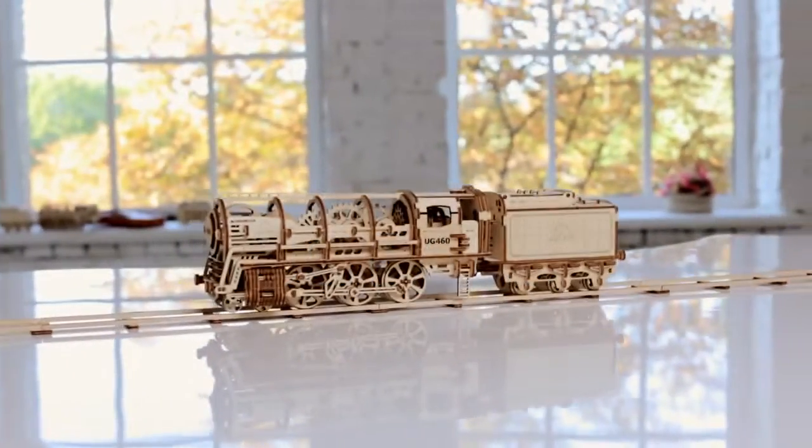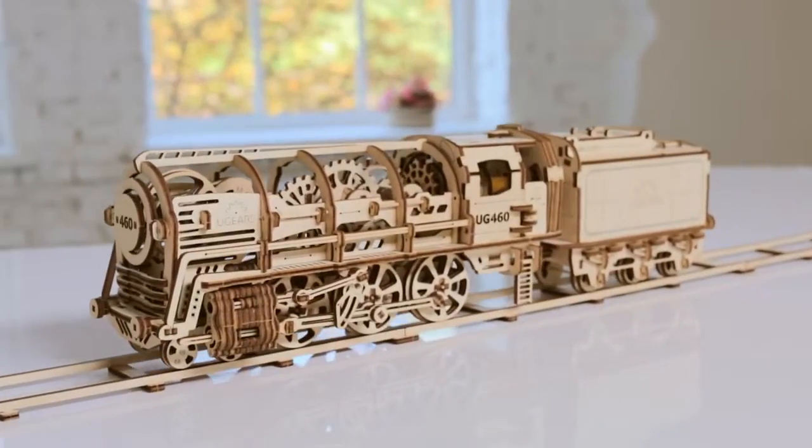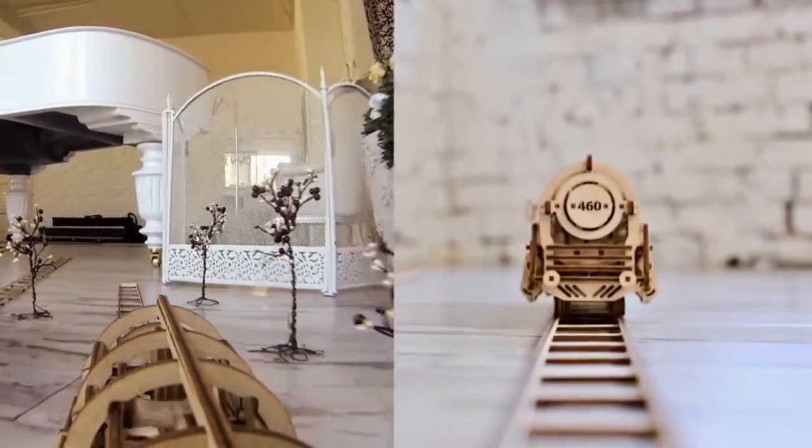Exclusively on Kickstarter: Steam Locomotive with Tender, U-Gears 460, a unique assembling mechanical model.